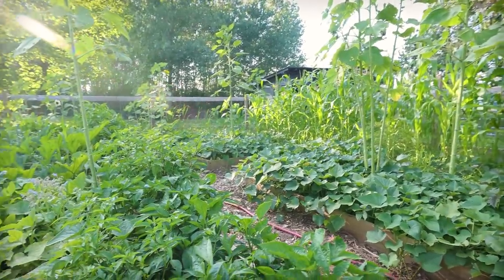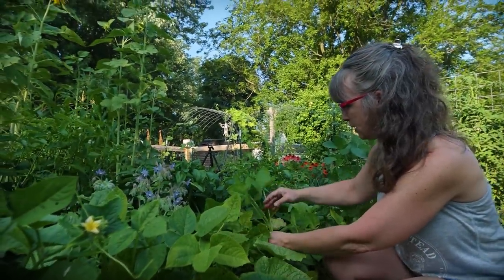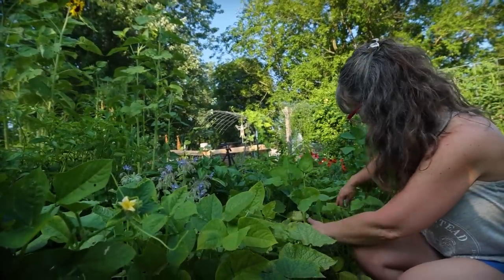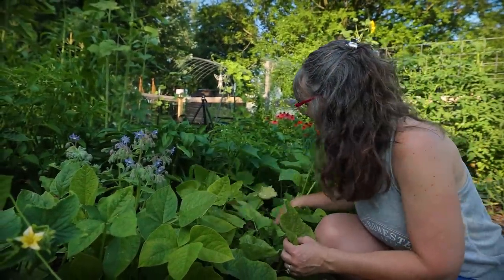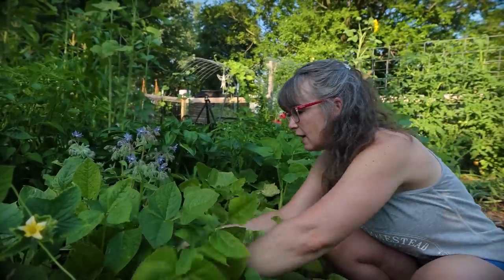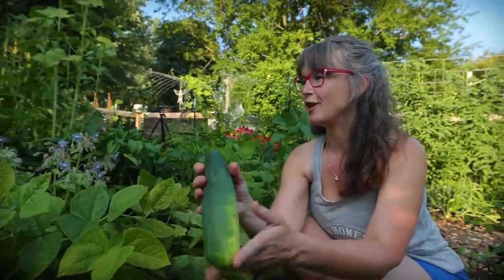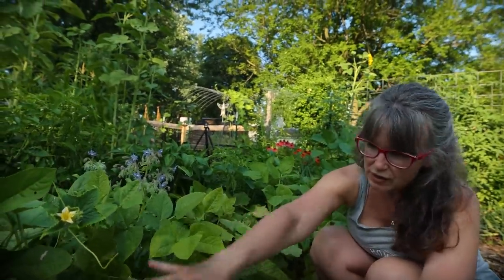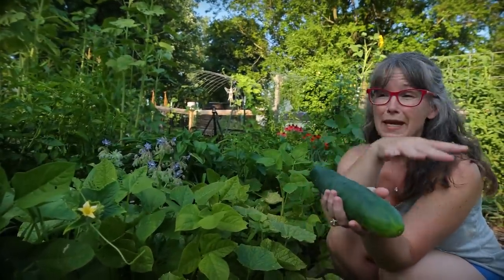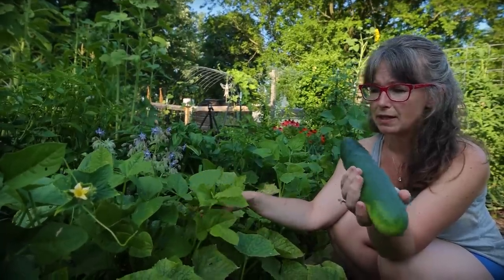Also in this front bed, I thought I was planting bush beans here — they're not bush beans. I have no idea what they're going to be; they haven't even started flowering yet. There is random borage in here that just self-seeded. But I ended up transplanting some of my extra cucumbers in here, and I harvested probably six cucumbers out of here last night. Here's a really big one — almost too far gone, starting to yellow. But lots and lots of cucumbers coming off of these plants, just everywhere loaded.